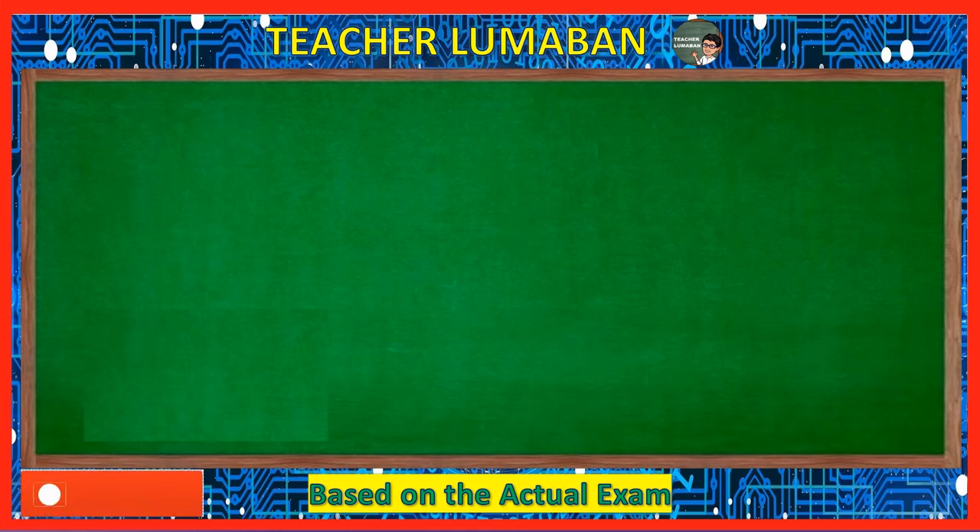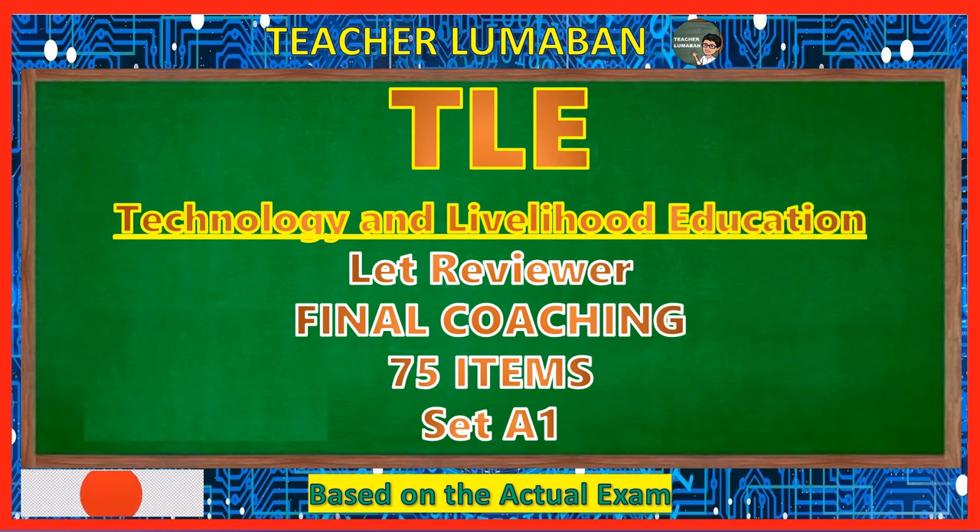A blessed day learners. I'm Teacher Lumaban. Let's take a review on TLE, Technology and Livelihood Education. Let's review, final coaching, 75 items, Set A1. Be ready and prepare yourself as we embark, learn, and enjoy this video. Be safe and God bless you always.